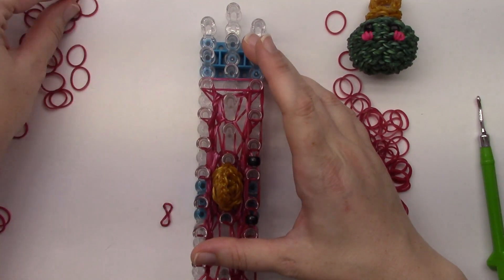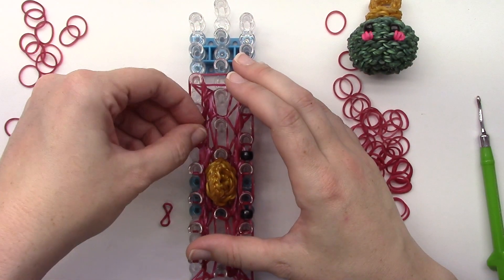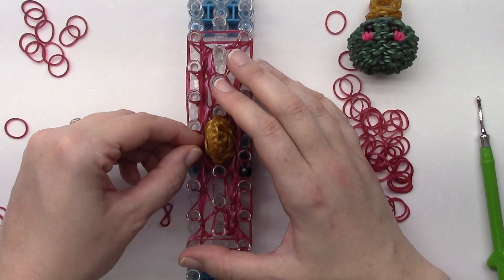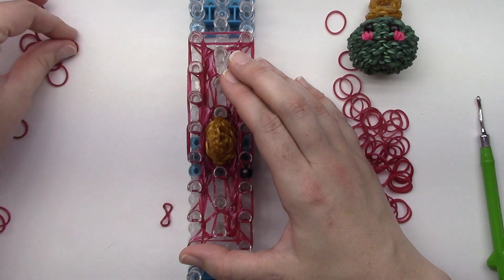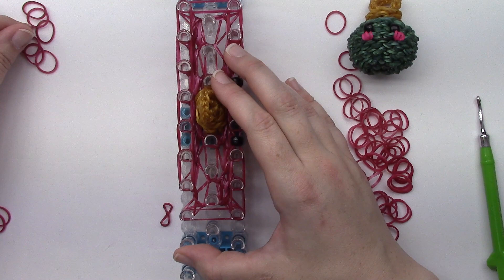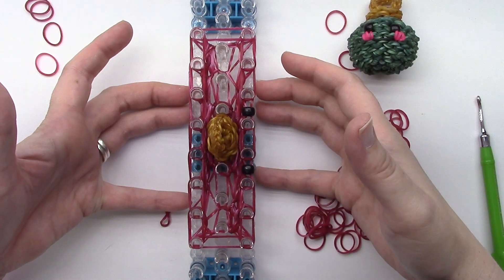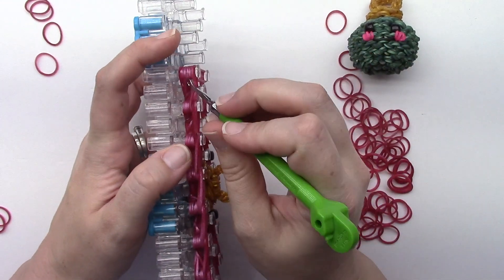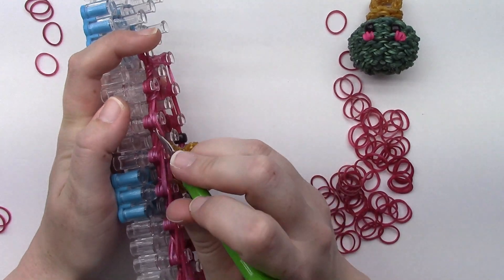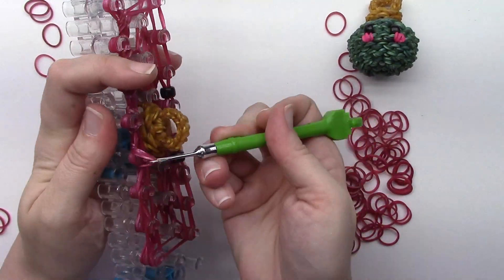Christmas is definitely one of my favorite holidays, just because family makes it more of a priority to get together, and I love all the lights and my kids' faces when they get their Christmas presents. Flip the bottom four all the way around.